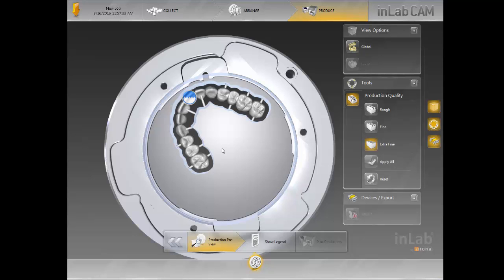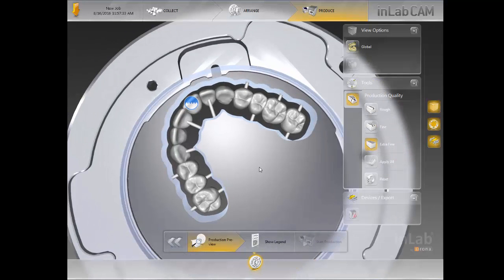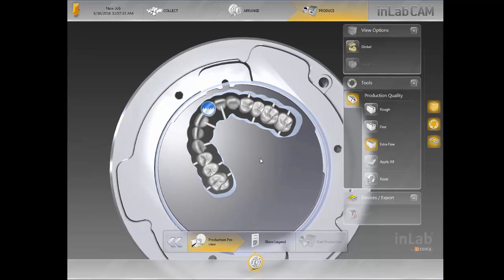That's the process when it comes to designing cases and exporting to the CAM software. Our laboratory does a lot of different wax-up cases and we can handle big cases like this. As you noticed, I designed this case in about 20 minutes — and I did go back and forth a couple of times to show you the different choices. But normally, an anterior six-unit case takes me about 15 minutes to set up and move forward.